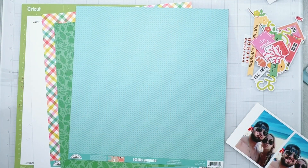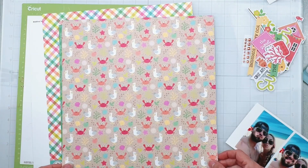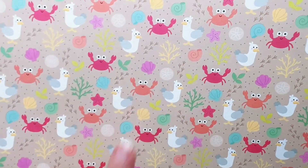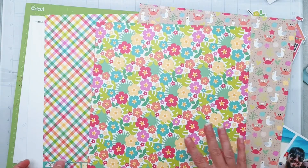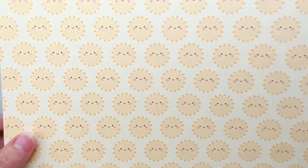Hey guys, welcome back! I'm popping on to do a layout for the scrap room and I'm using the cutest collection — it is Seaside Summer by Doodlebug and it is a flavor of the month kit for September 2022. Look at the crab! Total digression, but the cutest papers — bright, happy, cheerful, colorful — all of those kind of things.